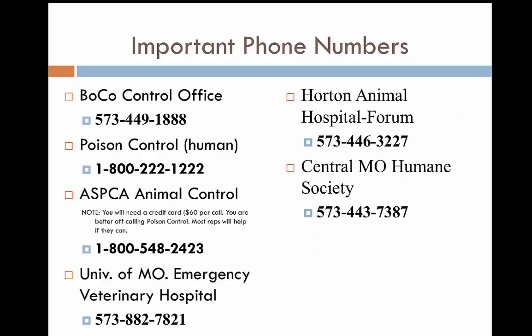Important numbers to remember: the Boone County Animal Control Office, Poison Control, ASPCA, the University of Missouri Emergency Veterinary Hospital, Horton Animal Hospital, and the Central Missouri Humane Society.